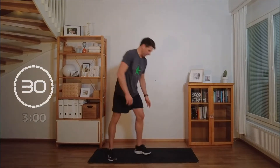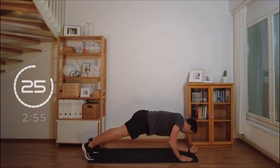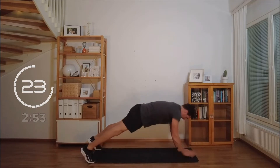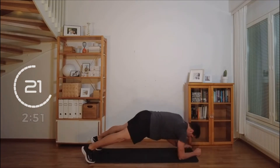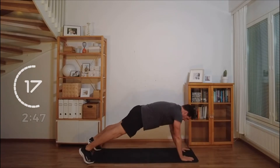Plank ups, come on. Widen your base. Stay nice and balanced. Working the shoulders. Working the core.